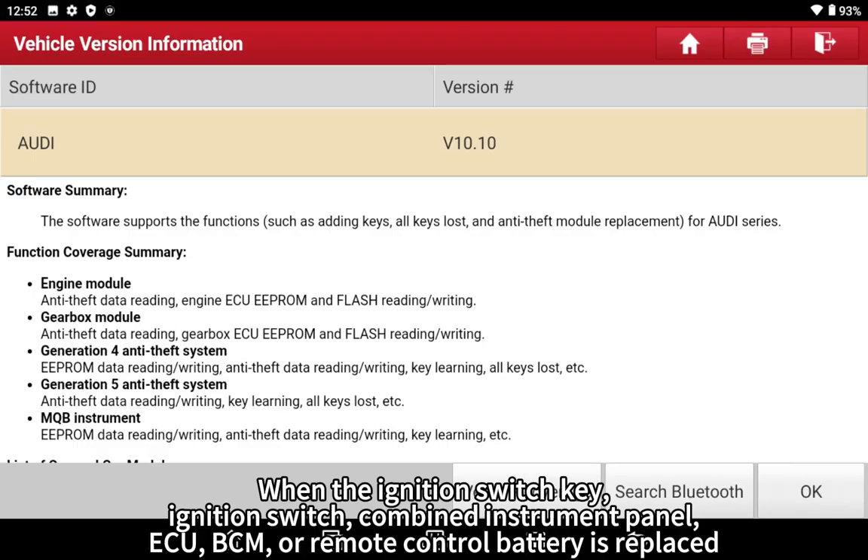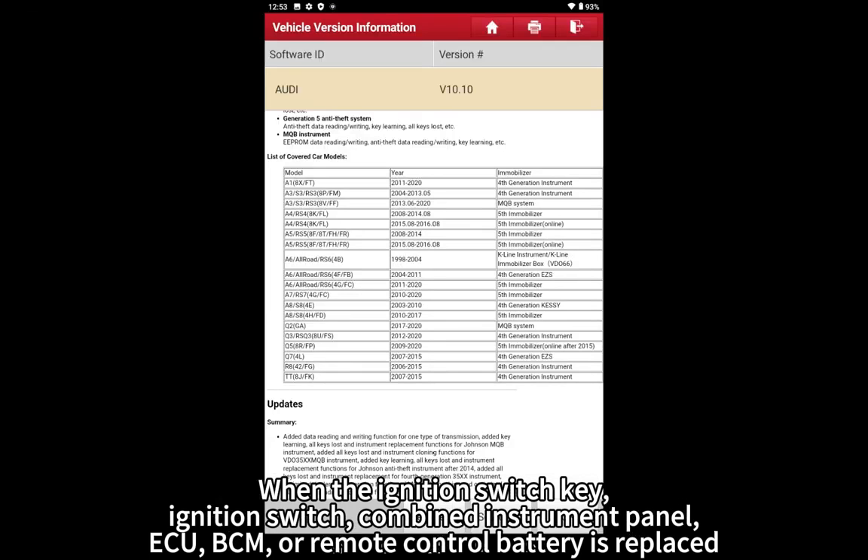This feature is also applicable when the ignition switch key, ignition switch, combined instrument panel, ECU, BCM, or remote control battery is replaced.